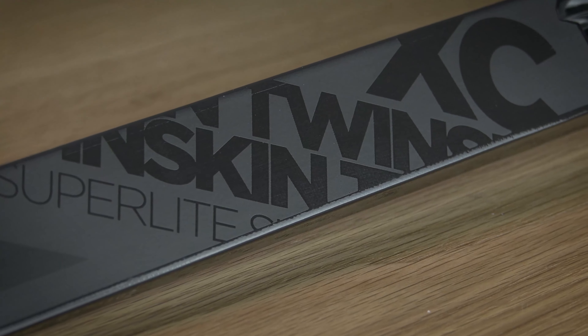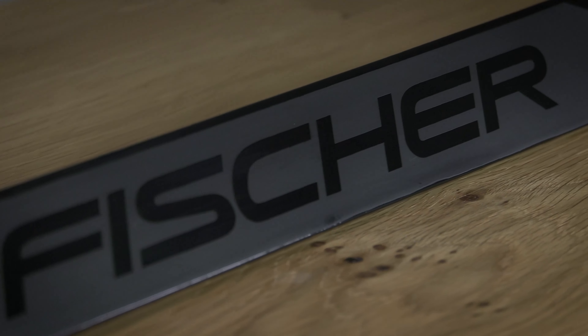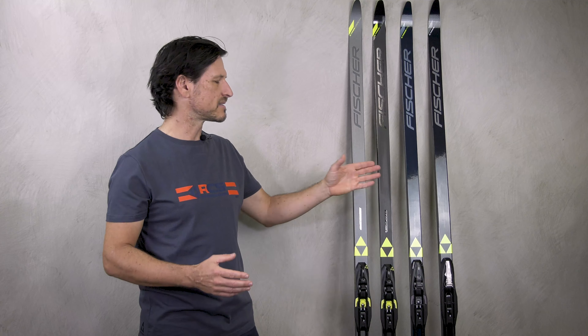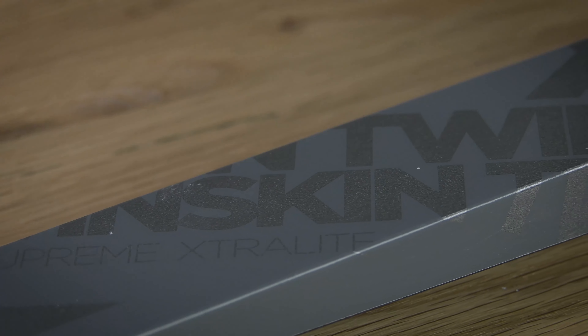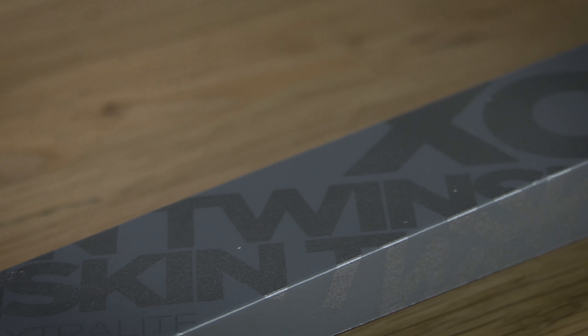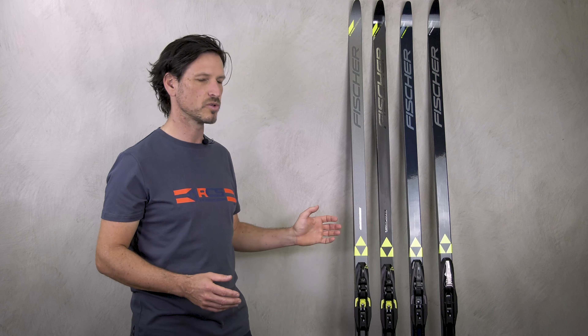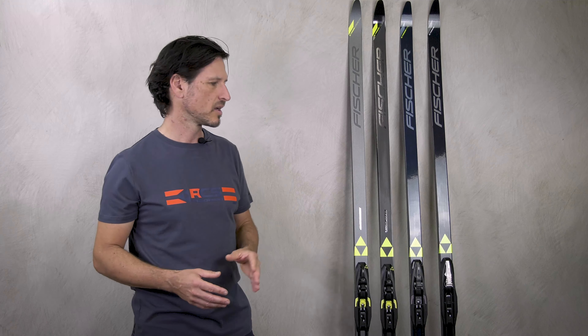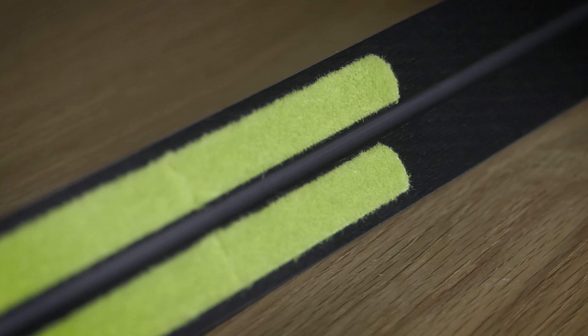The Twin Skin Power is also lighter weight. The next step is the Twin Skin Super Light — here we already have our air core technology, meaning the ski is very light and a little bit more narrow than the previous model. Our top model in this category offers 100% air core technology, making it incredibly light and the most narrow ski — a very sporty ski. It also features a 100% mohair skin, which makes it faster.